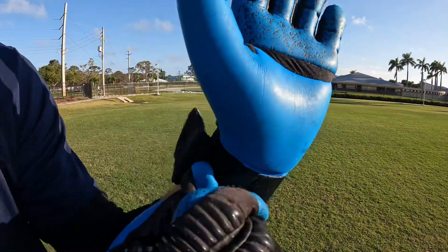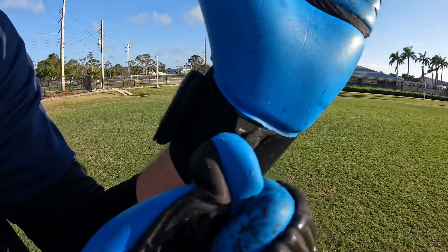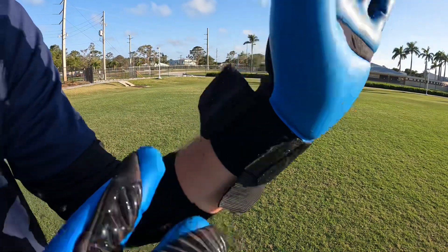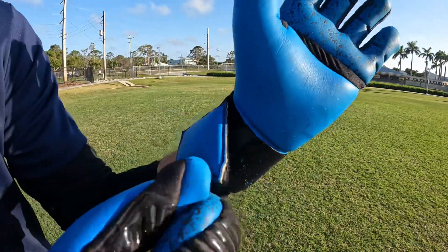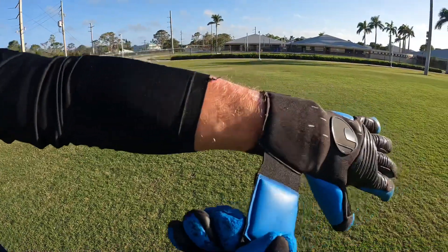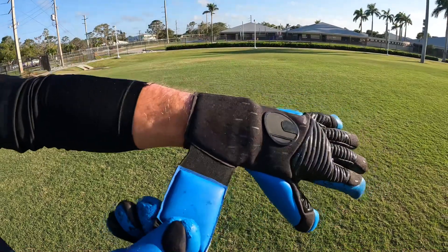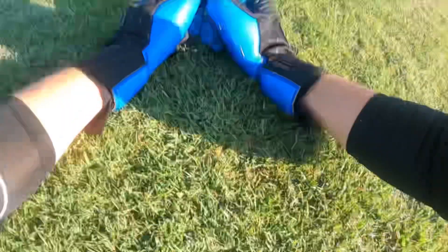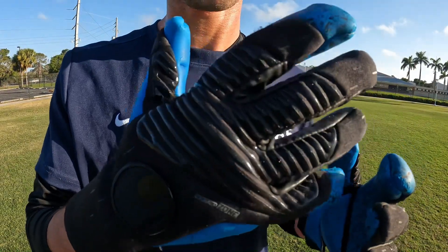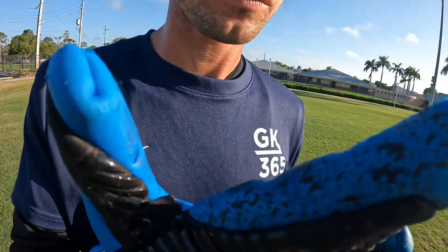The other feature is the dual fix system — the two straps at the bottom to get the glove on. There's a nice tab to help pull the gloves on, which certainly helps. It does still take a little bit to slide them on, but once you get them on it fits nice, tight, and secure. There is also some aqua soft latex down there to help with your scoops and throws.